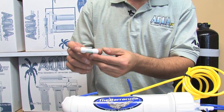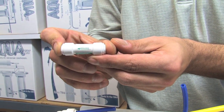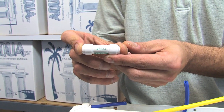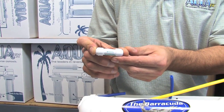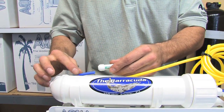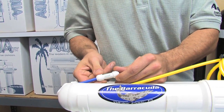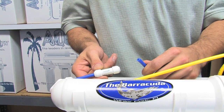Grab the check valve — note that the check valve is directional. This is another critical point: if you get this backwards, you'll block the flow of water and not produce anything. The water exits the membrane housing, so place the check valve where the flow arrow agrees with the direction of flow.